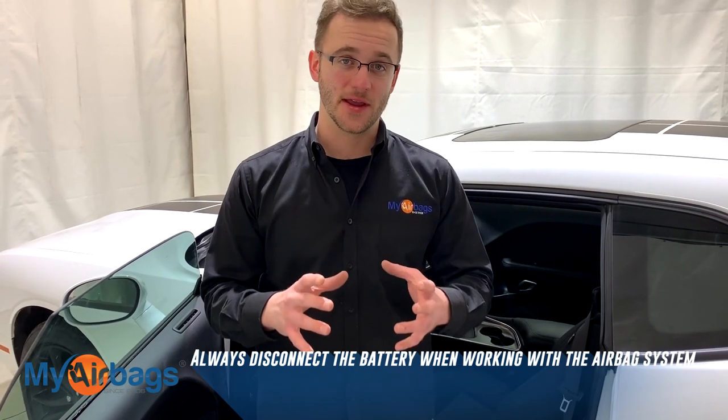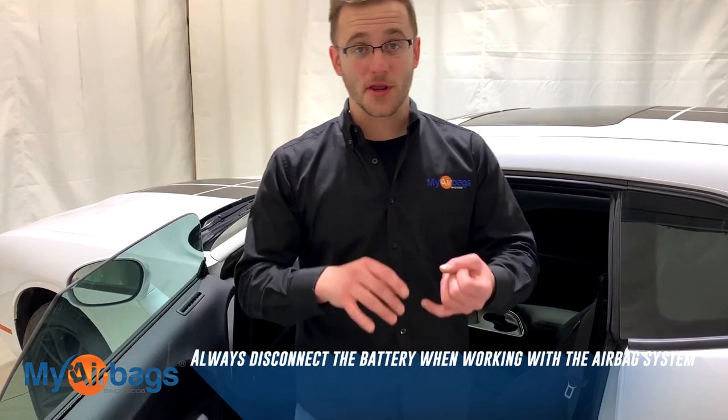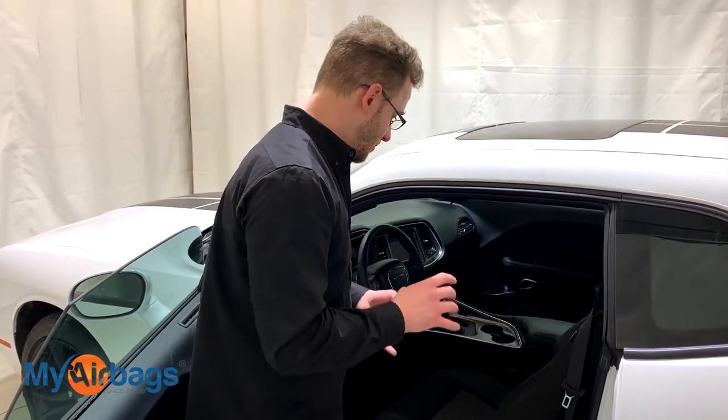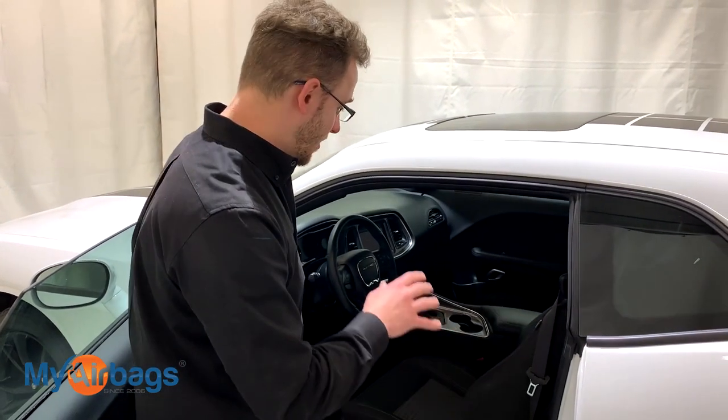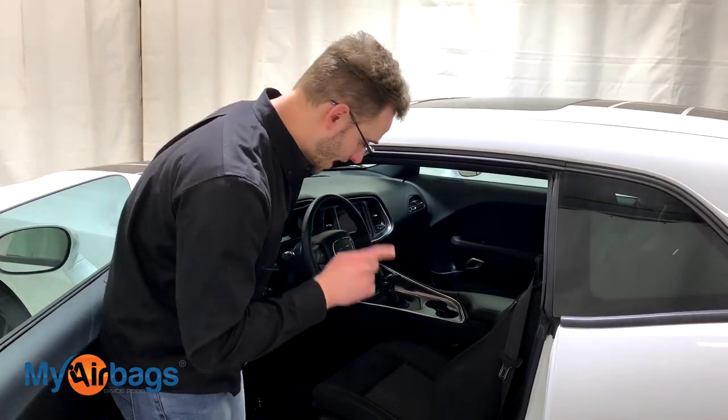The first thing you want to do when you work with the airbag system is to always disconnect the battery from the car. We don't want any power going into the car while we're working with the airbags, the seat belts, or the airbag module. Before I disconnect the battery, I want to make sure these powered seats are in the right position.